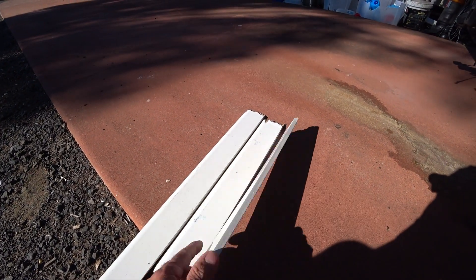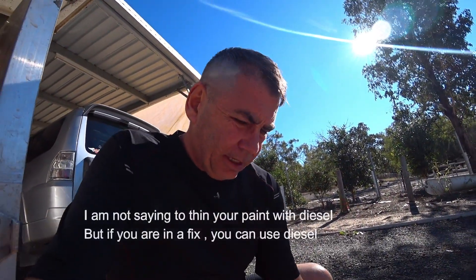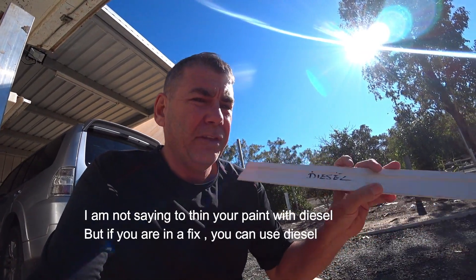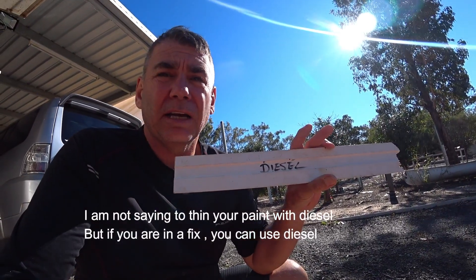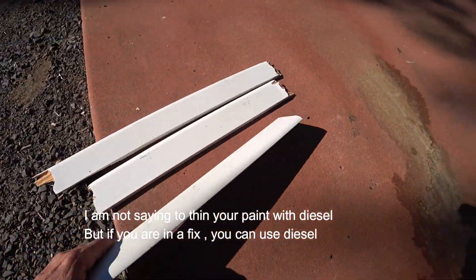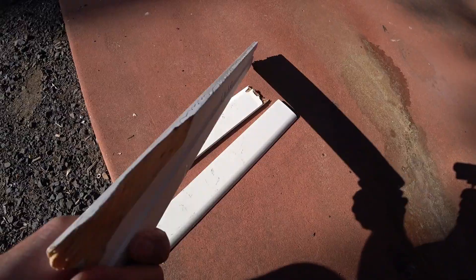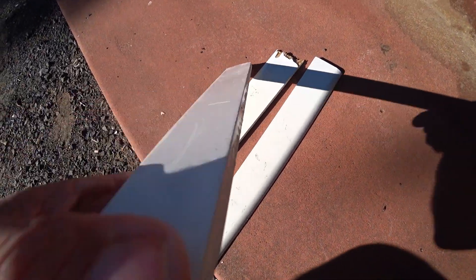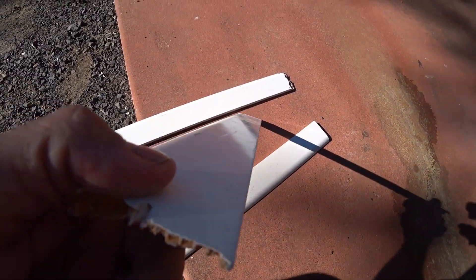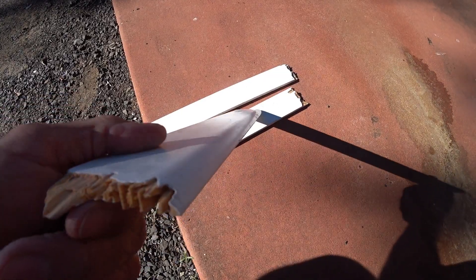They haven't been babied — they've just been knocked around. What I've worked out from this is: if you thin your paint with Terps, it's all good at ten percent. If you thin it with diesel, guess what — it makes no difference whatsoever. The paint is still really hard, still got its color, still got its shine. Panetrol seems to have a bit more shine, and diesel is pretty good too.